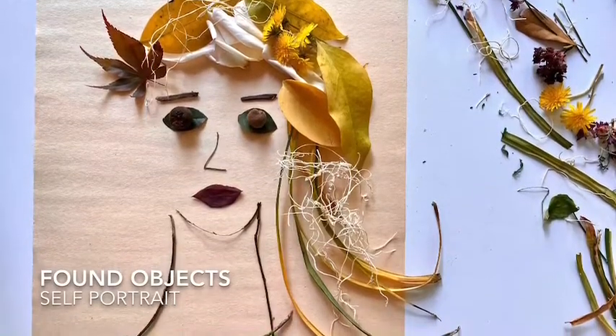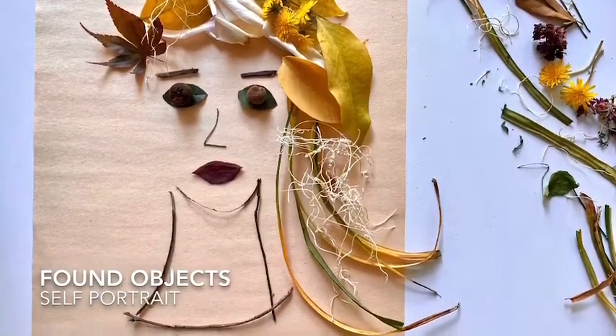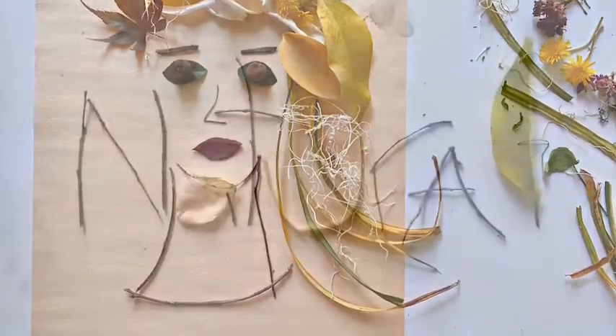Hey guys, today we're going to make self-portraits using found objects. We're going to do this in three different ways — you get to pick.